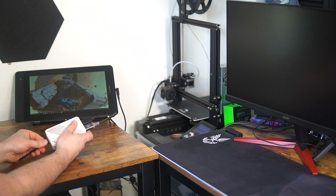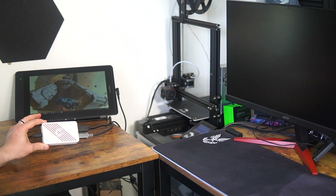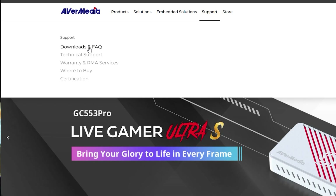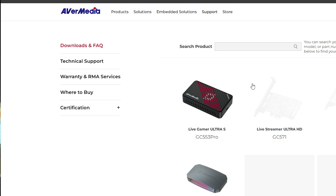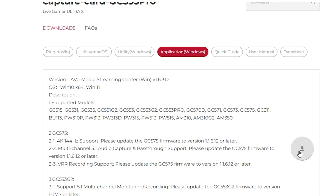Once everything is set up, if it's working correctly, your display should light up as long as your console is turned on. Now, since we have our capture card hooked up properly to our Xbox, let's go download the software. Go to AverMedia's website, head over to Support and Downloads, find your capture card, and download the software. There's also an OBS plugin, but for this video I'm mainly going to focus on their software.